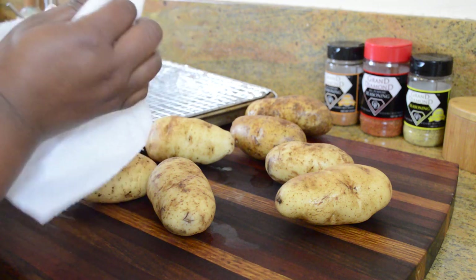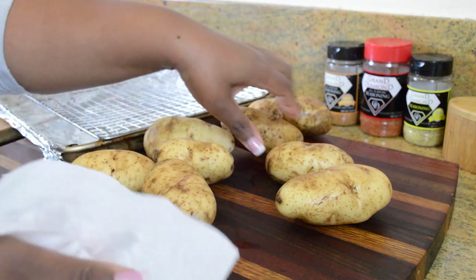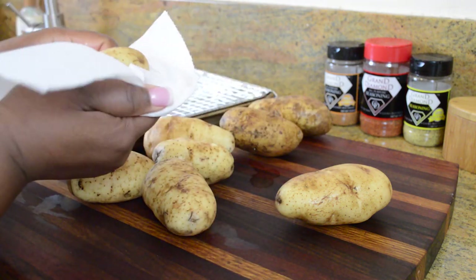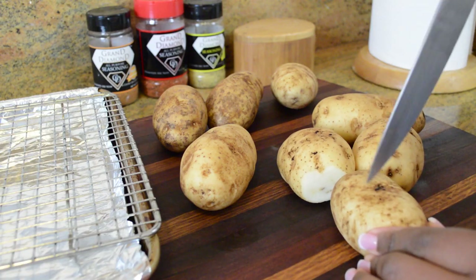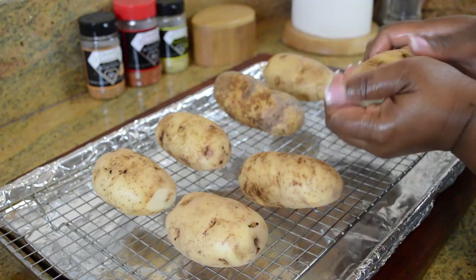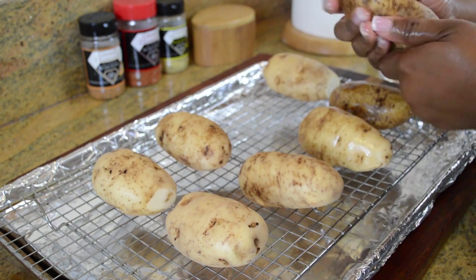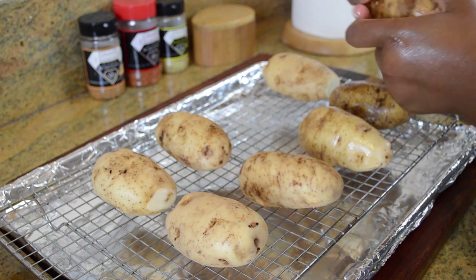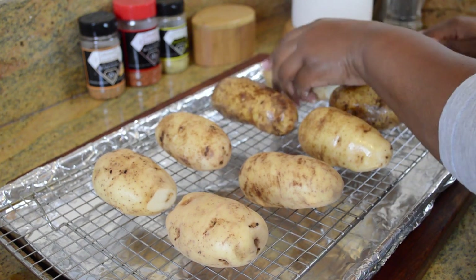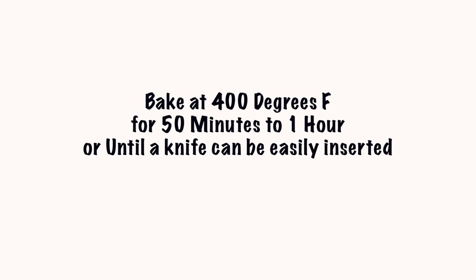On to our russet potatoes — I have about eight that have been scrubbed, cleaned, washed, and patted dry with a paper towel. I'm going to prick some holes in them so they can vent during cooking, then rub each one down with regular vegetable oil. I'll cook them on a rack placed over a baking sheet so hot air can circulate around them. Bake at 400 degrees Fahrenheit for about 50 minutes to one hour, or until a knife can be easily inserted without resistance.